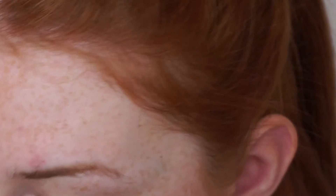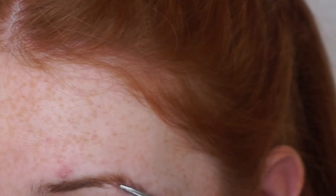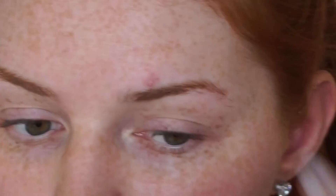When I'm doing my other eyebrow I like to try and make it look as similar as possible to my first, but as you can see with this one the hairs don't grow as much under the arch. So I have to make sure that I don't trim off too many hairs, otherwise it's harder to fill in to make it look the same as the other.